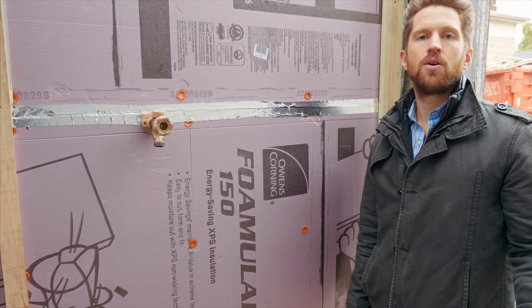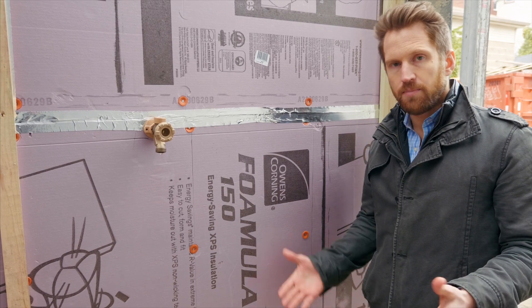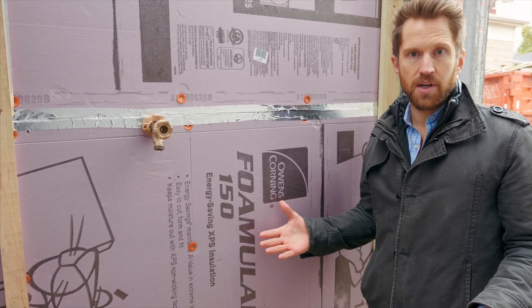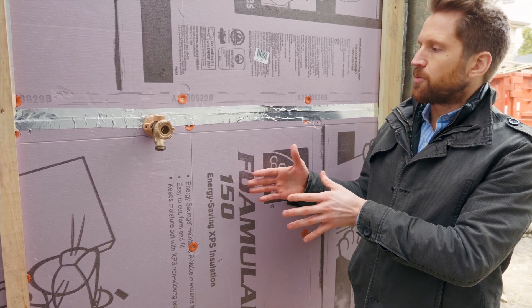Mold needs water to grow, so mold prevention is really about moisture management — keeping water from getting places you can't reach. Here we're on the outside of what's called the perfect wall.